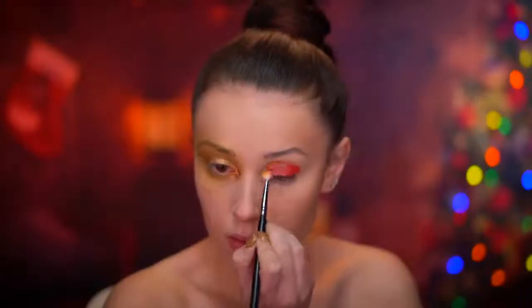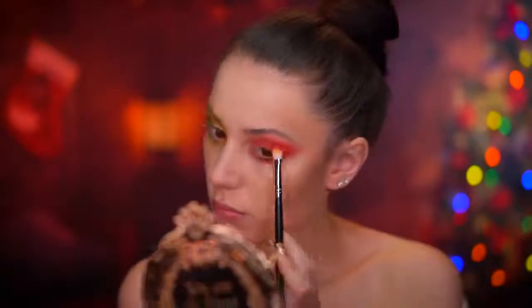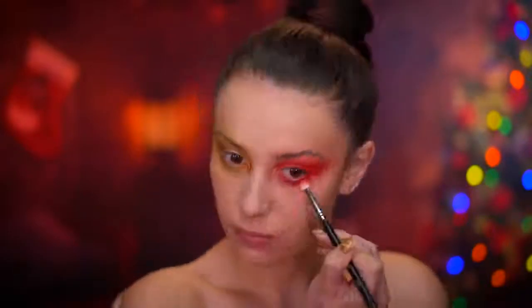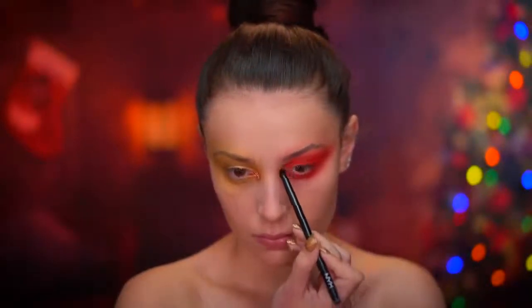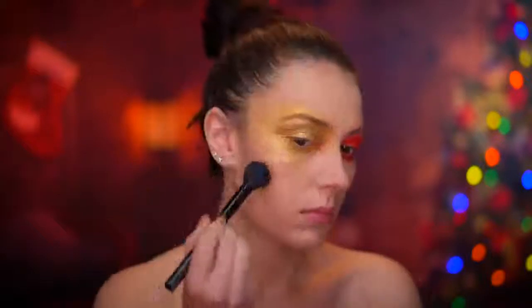For the other eye, I'm using the same red eyeshadow from the inner corner and I'm going to create a blown out red smokey eye, very similar to how we did the yellow. Then using the gold shadow from the lid, I'm applying that to my inner corner. I'm going to spritz my face with some setting mist and then apply gold glitter all around the gold eye look.